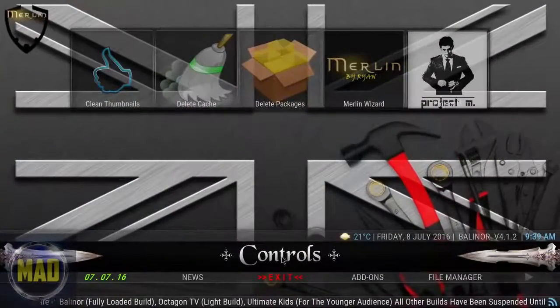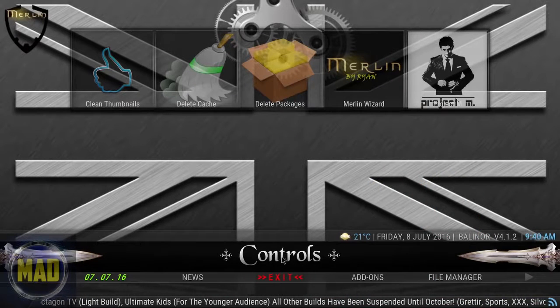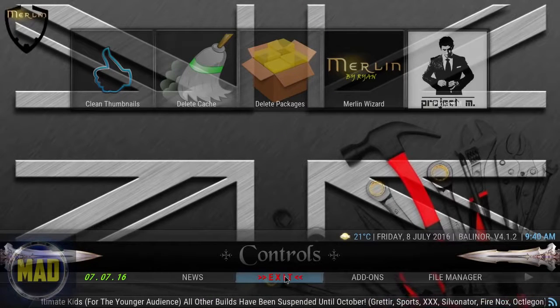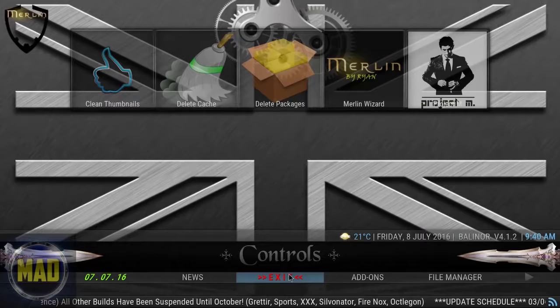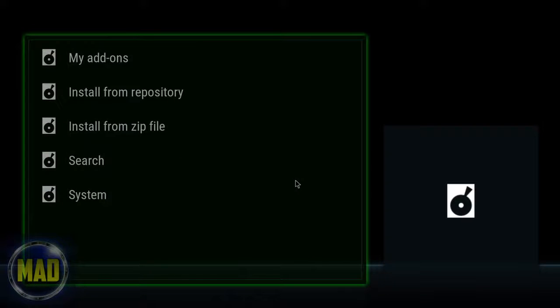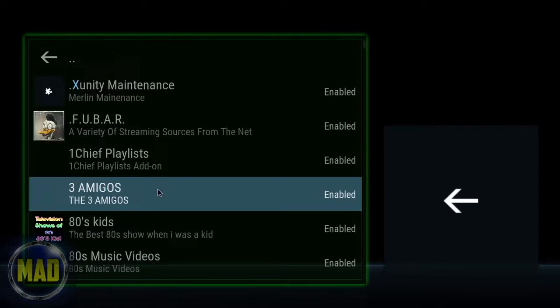We are back and we're on the controls area. I recommend that with any build, once you get it freshly installed, click the exit button and let Kodi reboot. Come back into Kodi, and once you're in we're going to browse through exactly what we have. This is where you can go into your add-ons area — these may be a little slow to populate, so just allow it to do its thing.